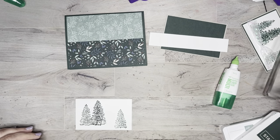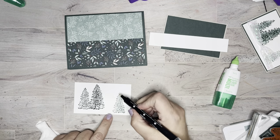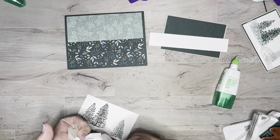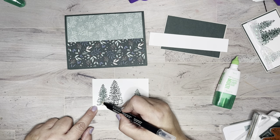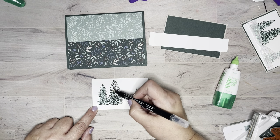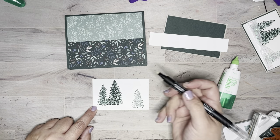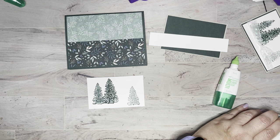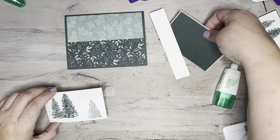I got ink on my finger — let me clean that off and grab my blender pen. I'm doing my light tree first, just scribbling really, because it's pulling that color and darkening it a little bit. I start with the light one first because I don't want to transfer the dark color. See how much brighter that is? The darker color just makes it pop. You're just dragging it through there — there's no exactness to it. How cute is that?